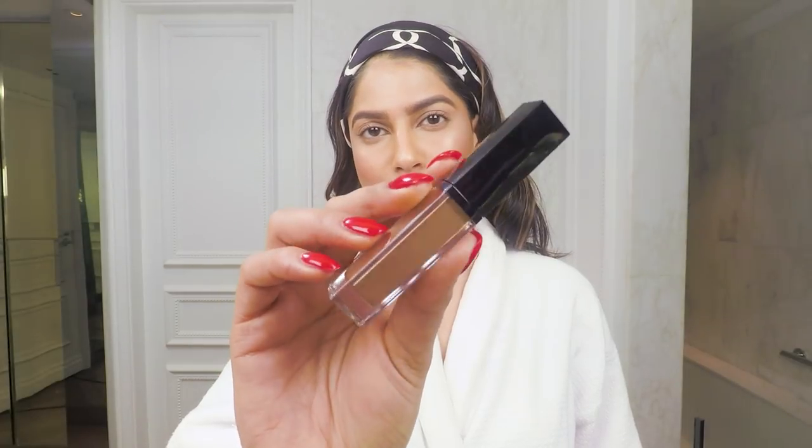Now it is time to move on to the eyes. I'm going to start off by using the Shadow Paint in Brash Bronze — this is going to match my outfit perfectly. I'm going for more of a natural smoky eye. I applied it all over my lids and I'm just going to quickly blend it out with my fingers.